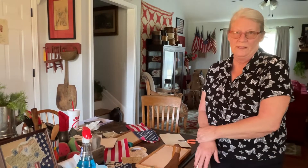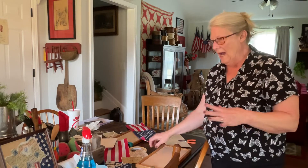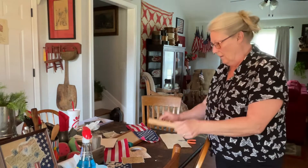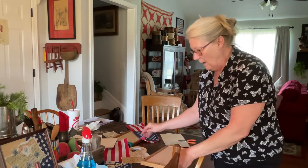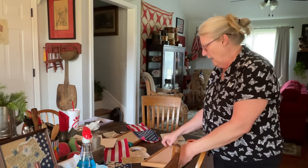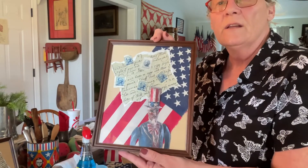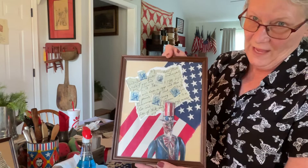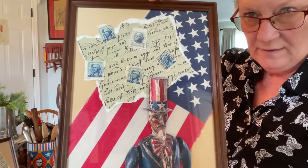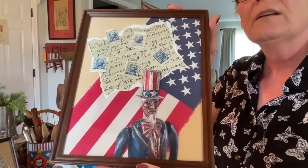Hey everyone and welcome back to the Oh Sew and Sew. Today we are going to work on a collage. I had picked up these frames at an estate sale, and you can find these just about anywhere — thrift stores, Goodwill, antique stores, all different prices. I paid two dollars for these and 50 cents for these. So I am definitely repurposing some flag material and some older stamps that I had — George Washington, five cents.